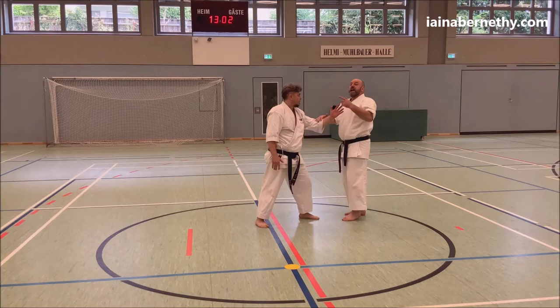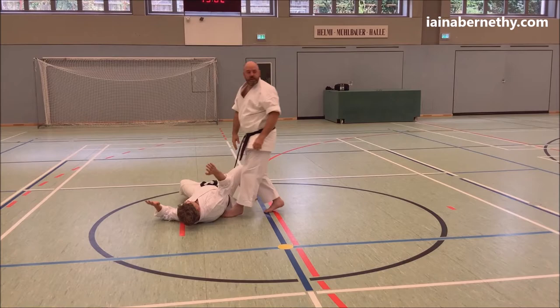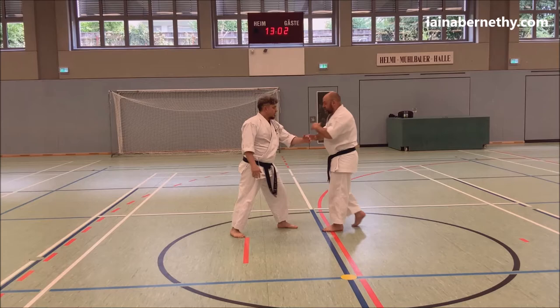If I can hook a leg — hook a leg — I might get the throw from there. Depending on which leg he's got forwards, I can vary the side if appropriate.